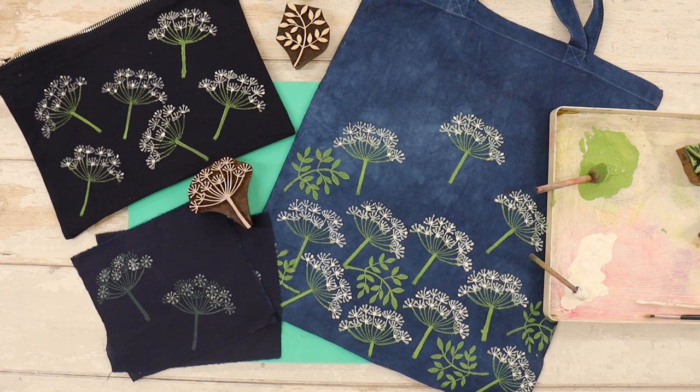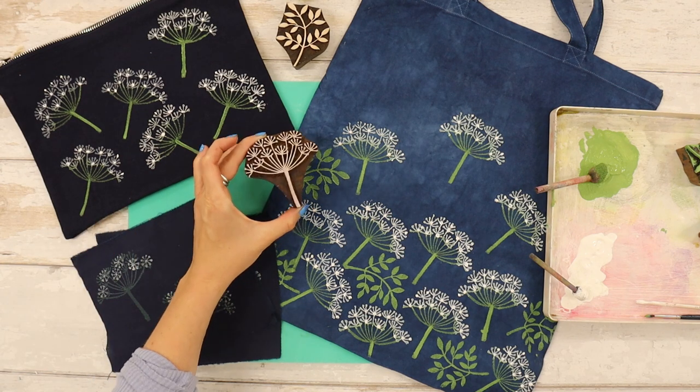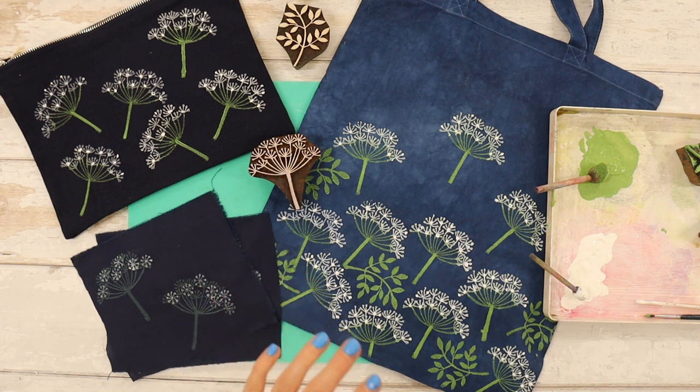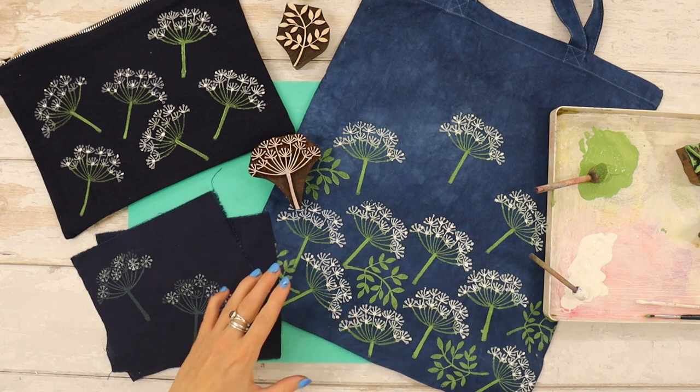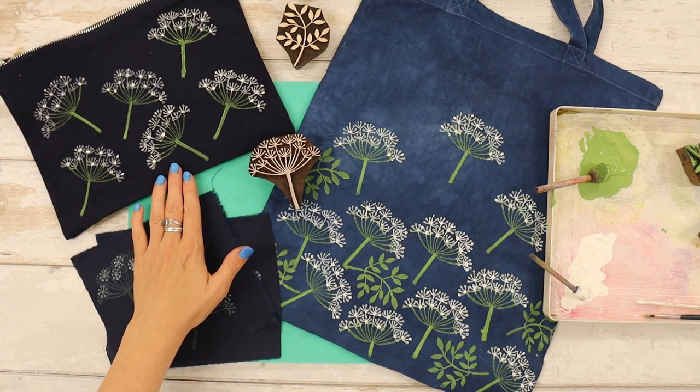Hello everyone, it's Tess from the Arty Crafty Place here and I have for you a brand new spring printing project inspired by cow parsley. Here in the Oxfordshire countryside the cow parsley is in full bloom everywhere you look. Driving to work and walking the dogs, every hedgerow and side of the road is full of beautiful cow parsley, and I was so inspired as I absolutely love our elegant cow parsley printing block. I thought this would be the perfect time to try something a little bit different and have a go at printing onto darker fabrics.